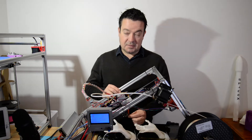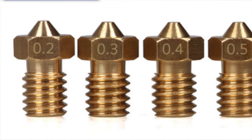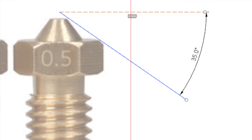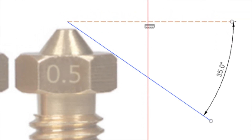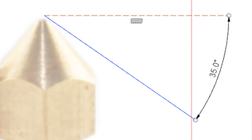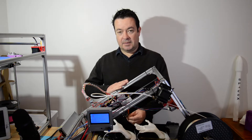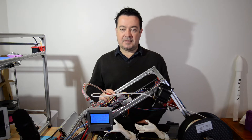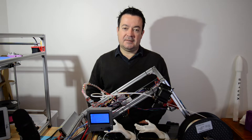What I did was I replaced the E3D V6 clone nozzle with a Mark 7 nozzle. You can see in this picture that the E3D V6 nozzle almost touches the bed at 35 degrees, but the Mark 7 nozzle does not touch the bed. That was another reason why my bed is only at 35 degrees and not all the way to 45 degrees, because when I started I was using the E3D V6 nozzle.